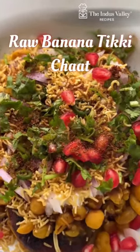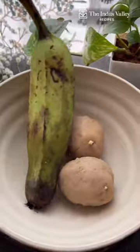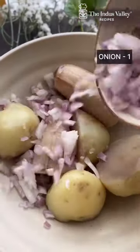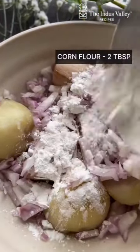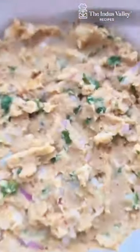When I was a child, my mom never brought street food from outside due to hygiene concerns. Instead, she prepared delicious street food at home, which my friends and I absolutely loved. Now, I am sharing this guilt-free and healthier version of tikki chaat with you, just in time for Friendship Day. Introducing our delicious and healthy raw banana tikki chaat.